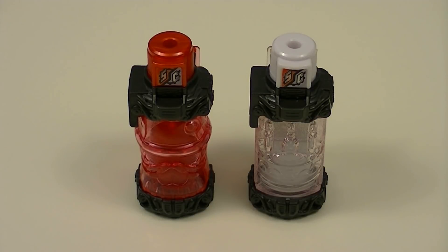Hey guys, KROX50 here with another Double Review. This time I'll be reviewing the Santa Claus Full Bottle and the Cake Full Bottle from Conrad Build. This is another pair of Full Bottles that were sold separately, but when used together, create a best match. Let's get started.